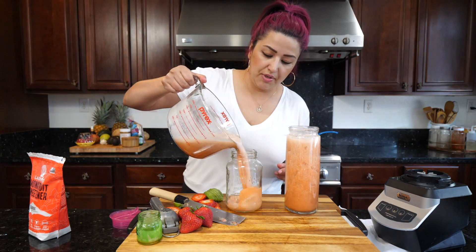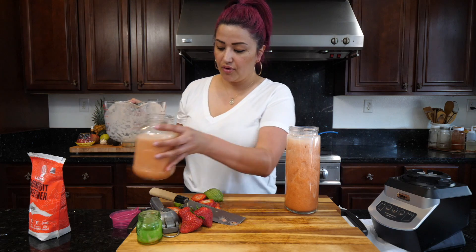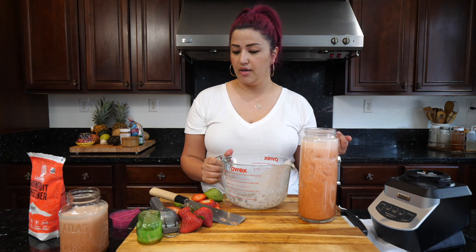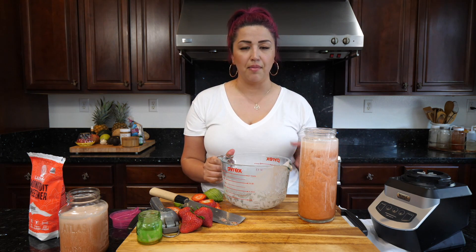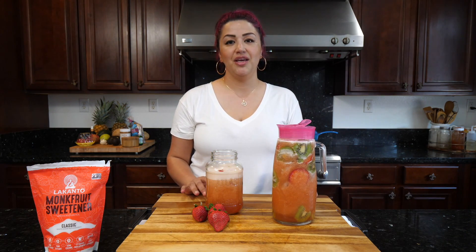I've been switching up my agua fresca — I've been doing more cucumber for myself while the kids get the fruity ones. If I want something sweet, I'll have a rice cake with almond butter. I've just been keeping full and not focused on food too much, staying busy with homeschooling and mom things. Definitely give this one a try — it's bomb. That's how I make my kiwi strawberry agua fresca — refreshing!